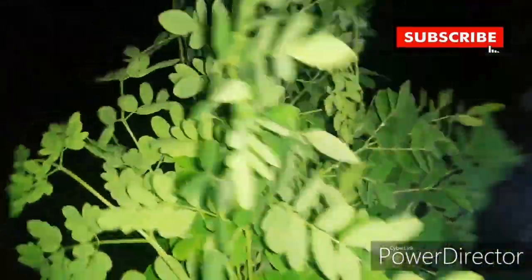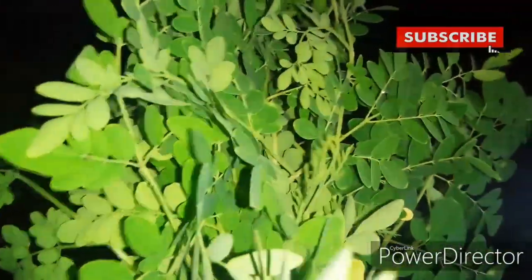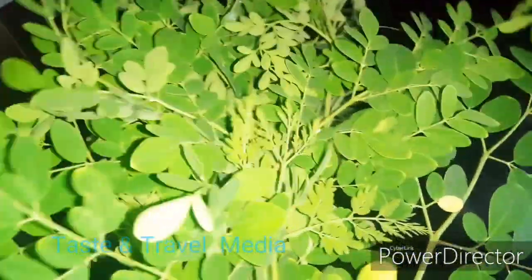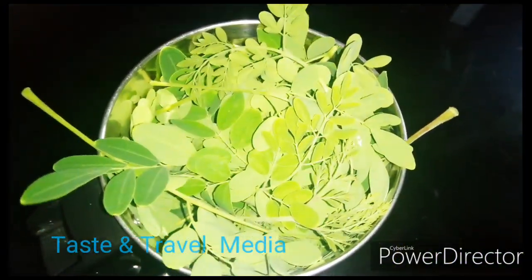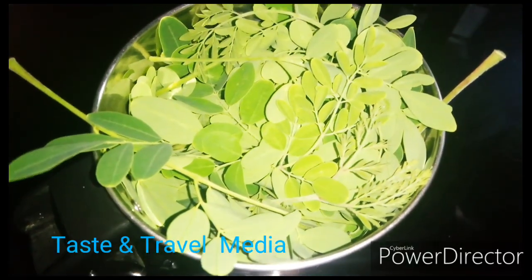Now we have to add the leaves. We have to add the leaves into a jar.